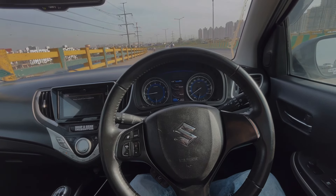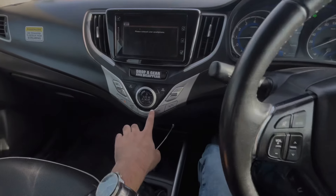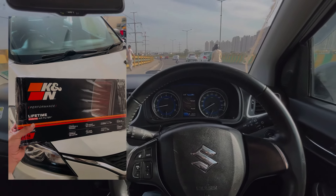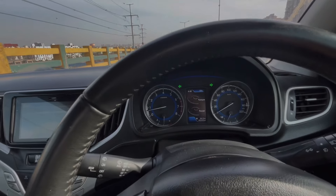Hey guys, today we are going to do our Baleno 1.2L 2017 model 0-200 test. I am going to put the AC on. If I talk about the mods in the car, I have put a K&N stock replacement air filter. I have now put it on first gear and let's see where it will be.